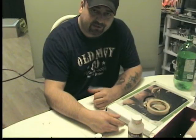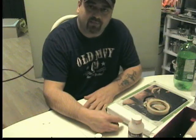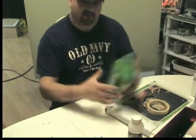Hey there, Paul from Xtreme Airbrushing here and I'm here to show you a few easy ways to make a paint palette — one easy way to make a paint palette out of something that we all find around our house: pop bottles.